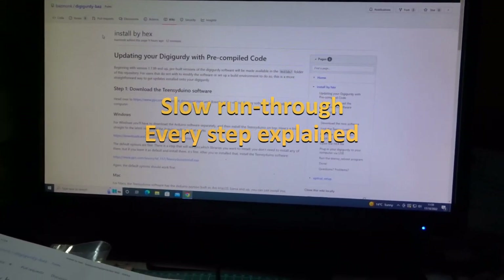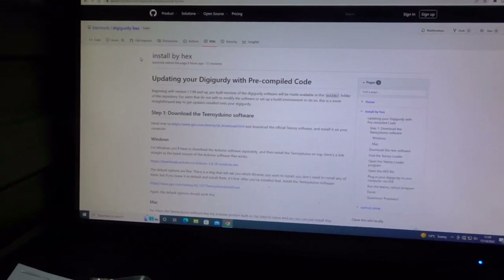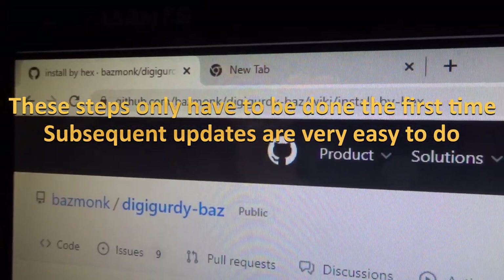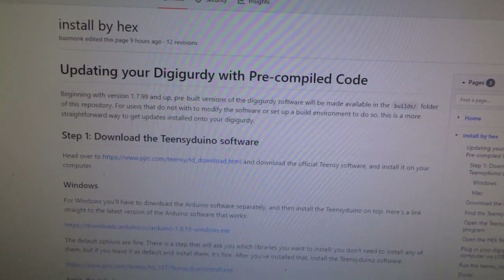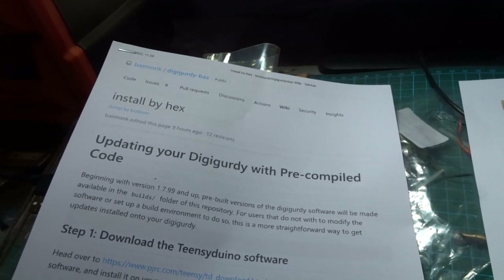In this video I'm going to explain how to update your own code step by step as if you were a beginner. The first thing is to go to this website here — it has instructions on how to download the software, and I'm following these. I've printed that out and I'm going to follow it step by step so that you can copy me.